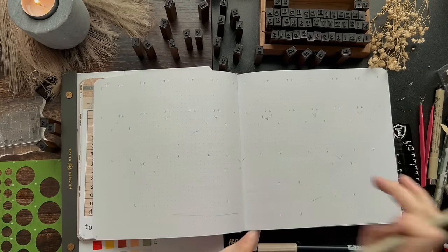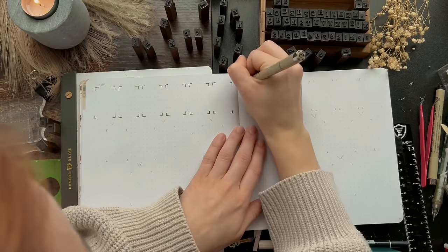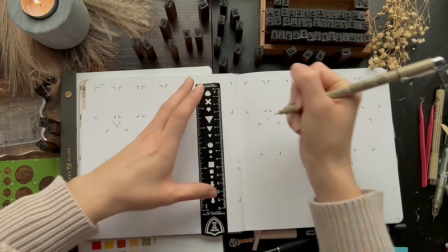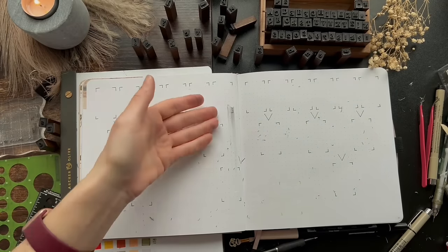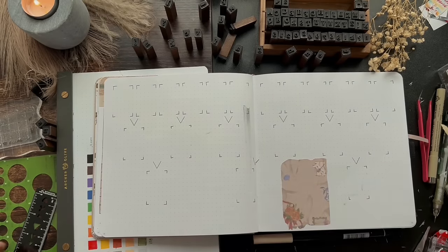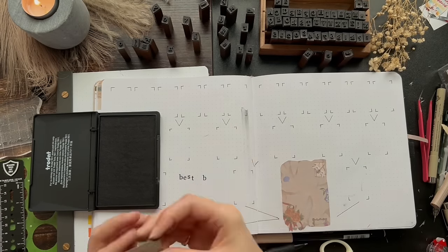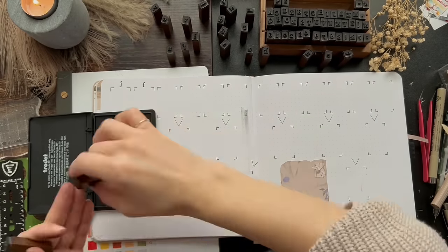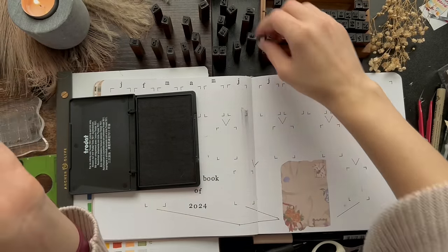This next spread is my best book of 2024 spread, which I loved filling in for 2023. I have a whole video dedicated to filling out that spread and figuring out my best book of the year. It was challenging but nice to reflect on all of the books. This year I decided not just to write in the titles but to actually input pictures of each book, so it's going to be a lot of printing, but I think it will visually look better at the end of the year.